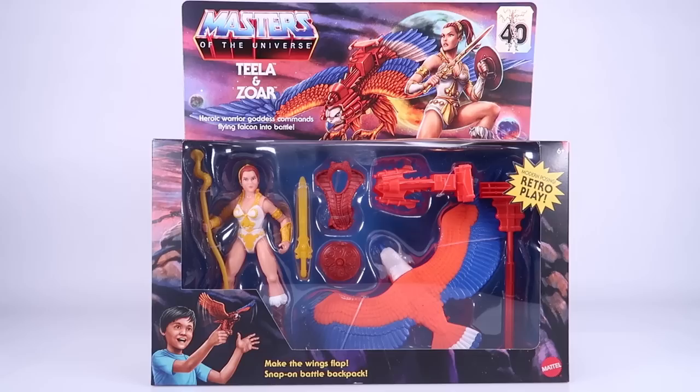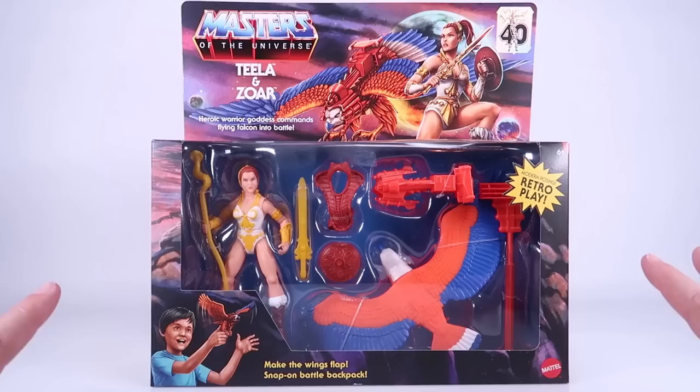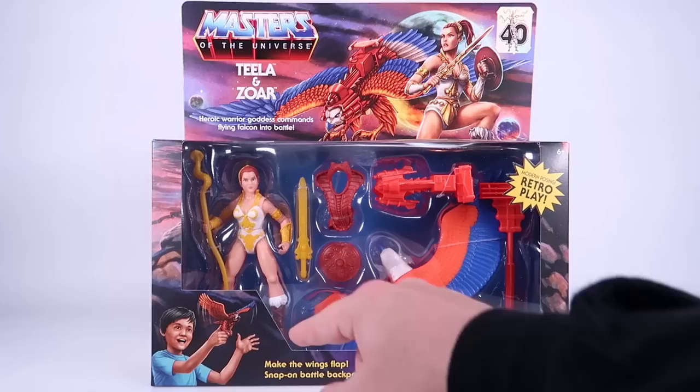Hey guys, I am Pixel Dan and today we're going to be checking out the Masters of the Universe Origins Teela and Zoar 2-pack. This thing is gorgeous — I just want to say that right out the gate. I love these multi-box window box packagings they've been doing for the Origins line, as a callback to the vintage toy line. This packaging is just absolutely beautiful.